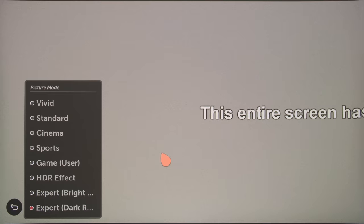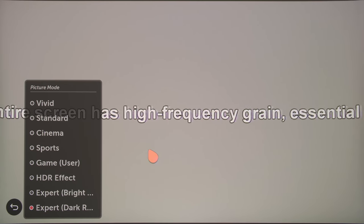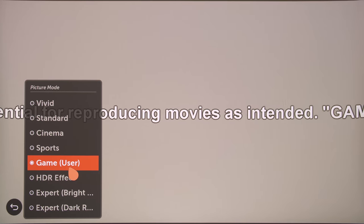On this 1080p test pattern from the Spears & Munsell HD benchmark disc, the finest chroma detail was blurred in both the horizontal and vertical directions. We also caught the LG HU85LS applying a small dose of noise reduction at all times, even with all noise reduction settings off, which could only be eradicated by engaging game mode.